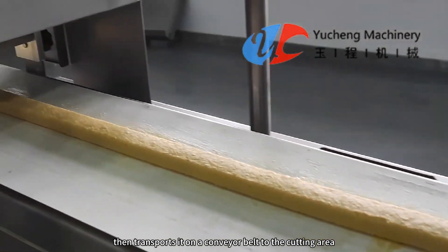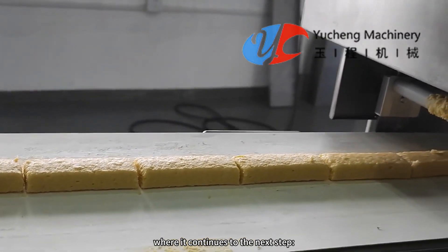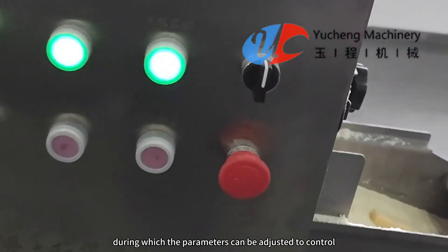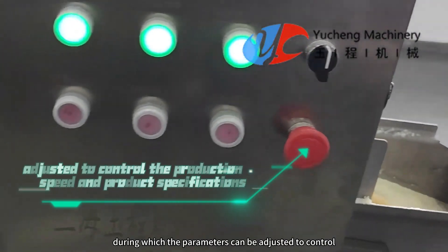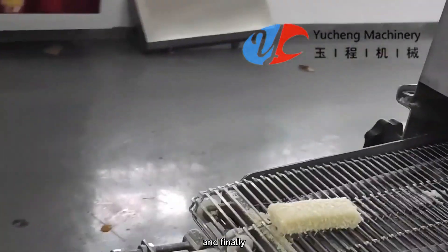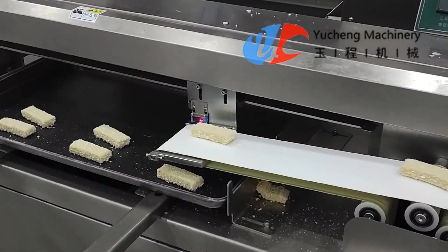The strips are then transported on a conveyor belt to the cutting area, continuing to the next steps: adding water starch, then wrapping in bread crumbs. Parameters can be adjusted to control production speed and product specifications. Finally, the fish sticks are transported to the baking tray for the next step.